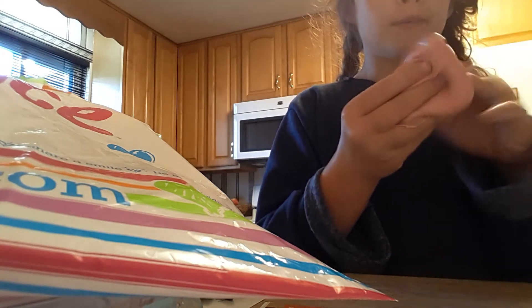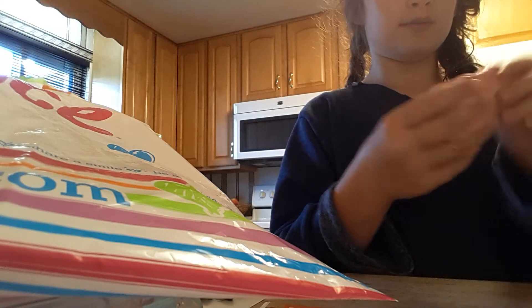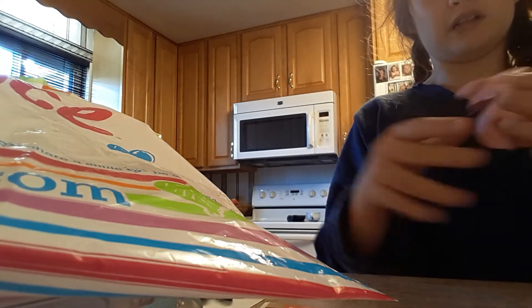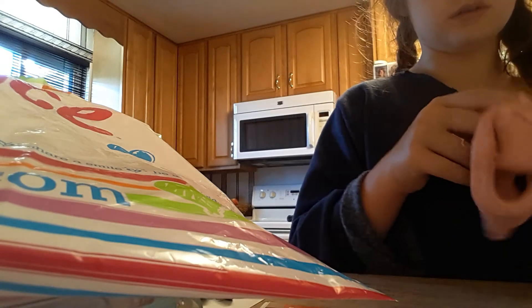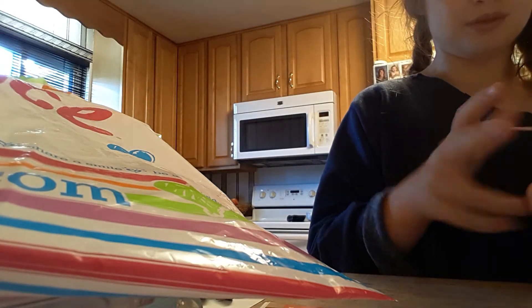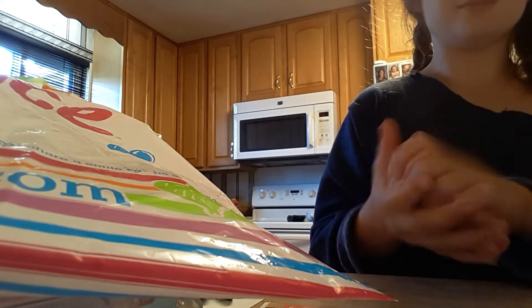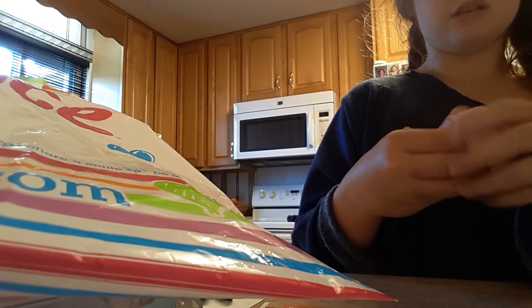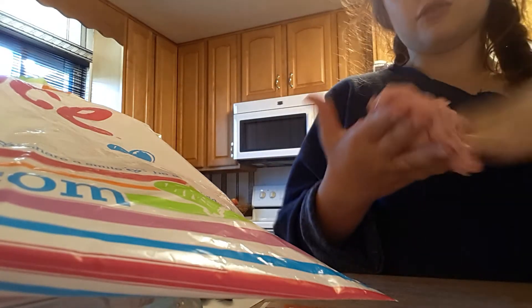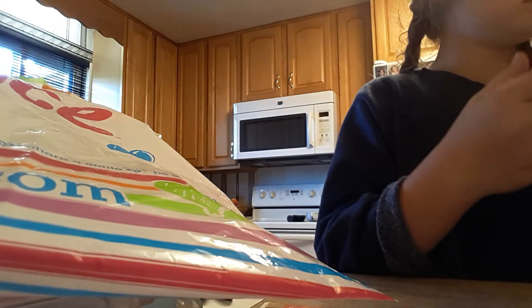Oh my gosh, all the other clay has gone in and it's absorbed the clay! It's nice. Wow, it's absorbed the clay finally. So this is my bubblegum slime update — it's pretty good and pretty stretchy.